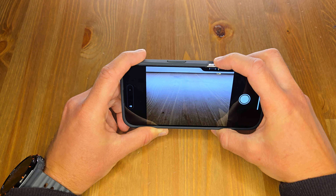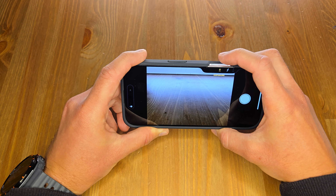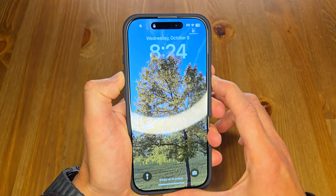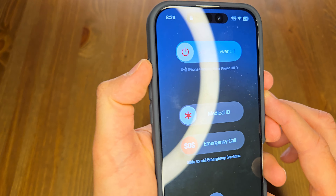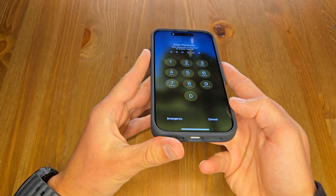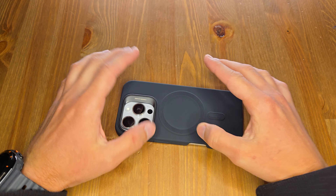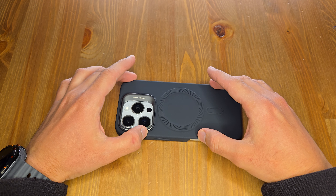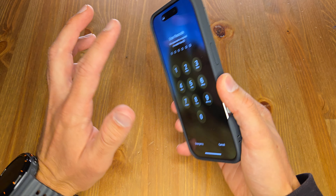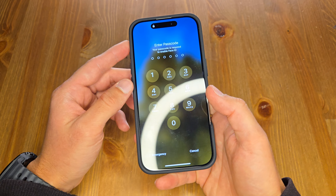Yeah, it's perfect — no issues. The buttons are very clicky. It also has raised edges which will protect your phone if you're keeping it front-facing down. The raised edges also help in case you drop your device.